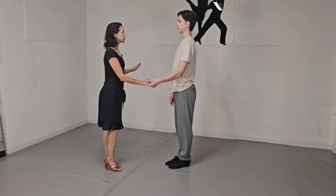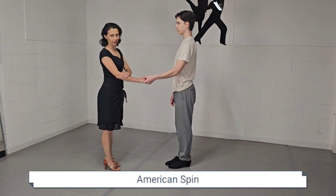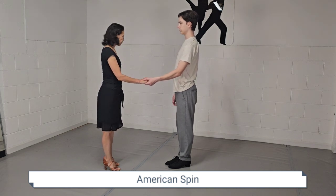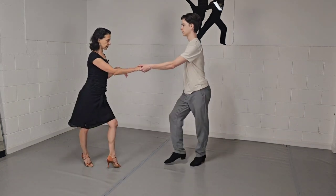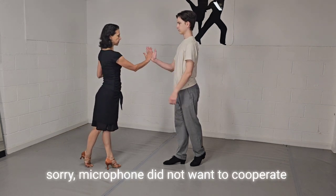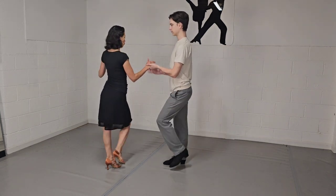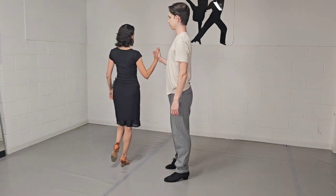Alright, for the first spin we're going to start facing each other in a left-to-right hand hold — left hand for leaders, right hand for followers. We're going to start with the rock step. So we go rock step, then the trick is the leader is going to take my hand from his right, just like that, and then triple step, triple step.